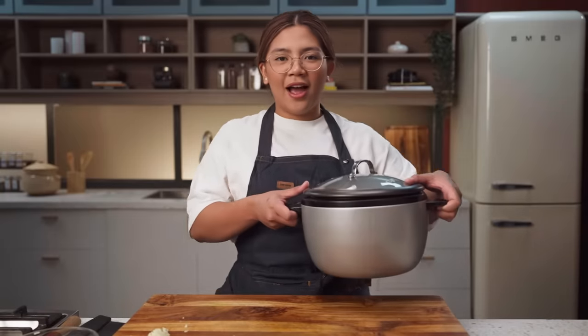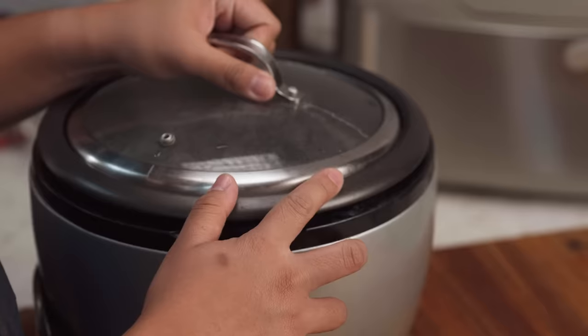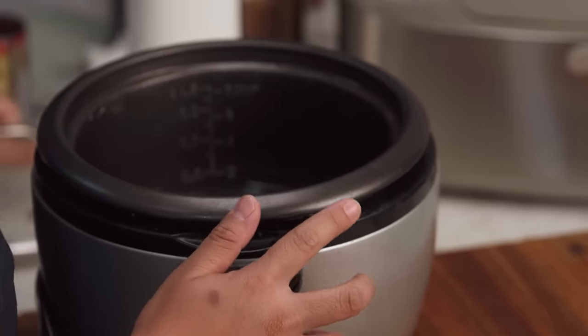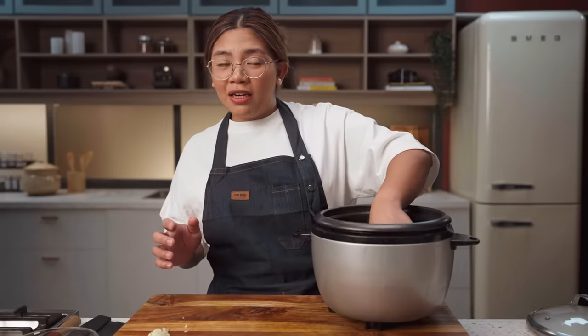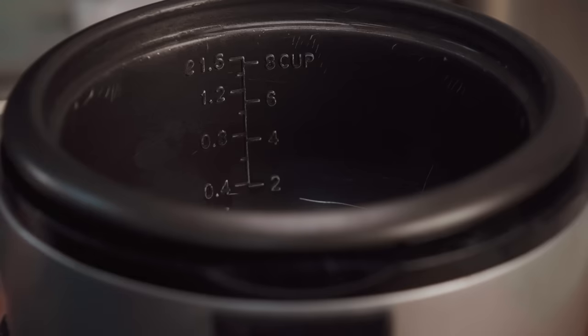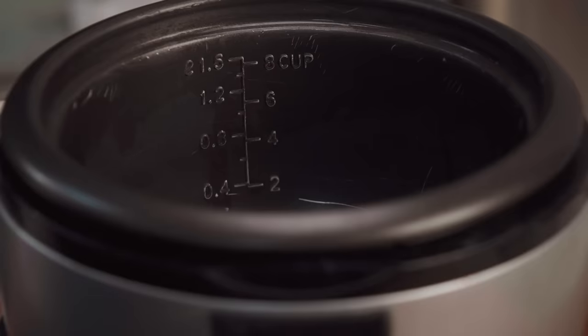Our best friend for today is the rice cooker. The context is, noong first year college ako, I stayed in a dorm outside UP where we had a kitchen, pero bawal ang ibang appliances — only rice cooker. So yun lang yung pwede naming gamitin magluto. Little does our landlord know — you can make it an adobo cooker and also a mushroom cooker.